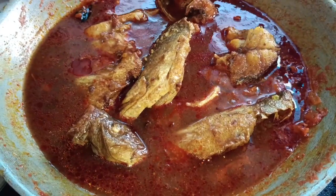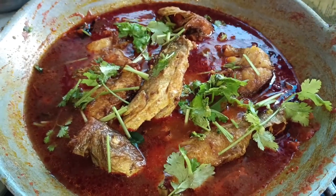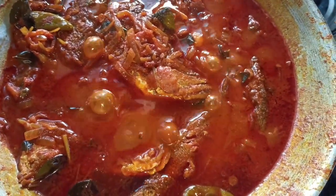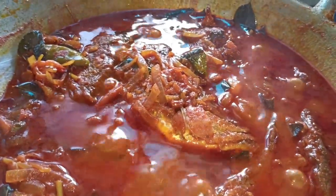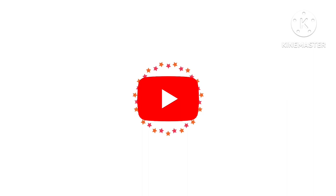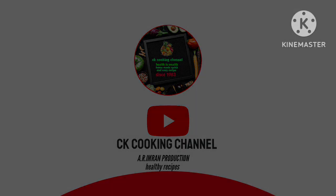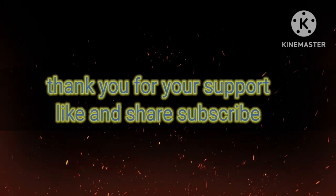The fish is ready. Please like, share, comment and subscribe. Thank you.